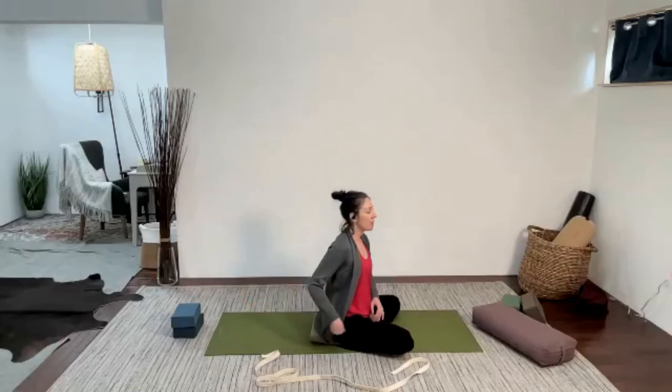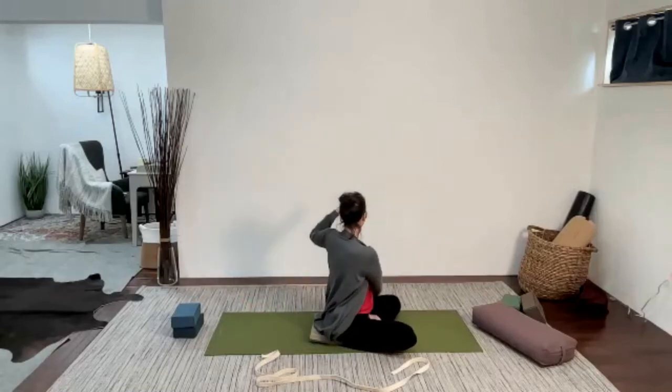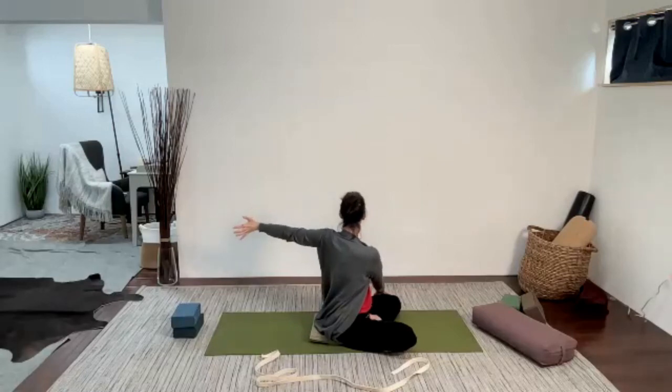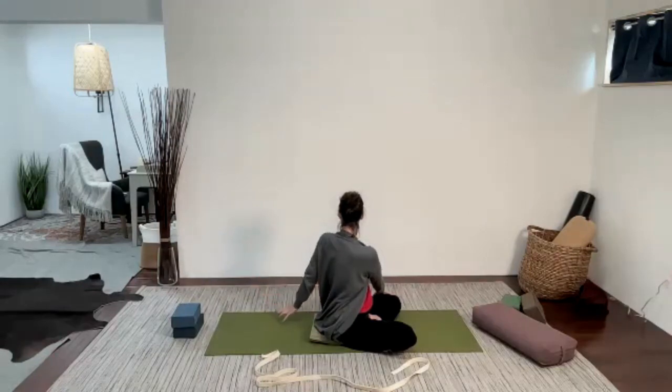Gently come back through center. Take the right hand across to whatever is accessible to hold. Reach the left arm open to the left, flex the fingers back, and open up, finding that space in the chest. Long neck. Allow the fingertips to gently float back behind you wherever they comfortably touch, and you can add to the twist a little bit — but it doesn't have to be too much. You definitely don't want to be pulling or yanking here, just seeing if the upper spine wants to twist a little bit more.